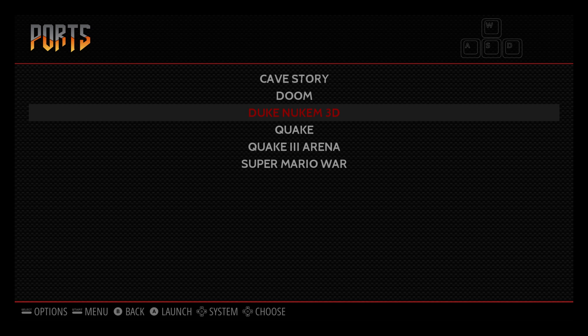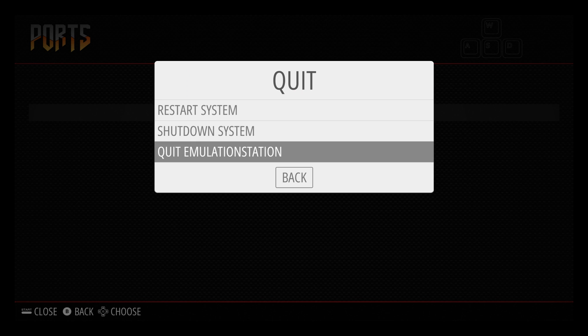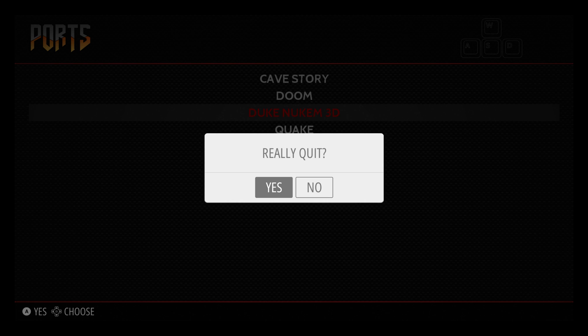To do that, all you do is press start and quit and choose quit emulation station. When we do this, there'll be an option to stay at the command line interface or just do nothing and it'll automatically restart — that's what you've got to do. So don't press anything on the keyboard, just press quit. It says press a button, otherwise in five seconds it's going to restart — which is fine, that's what we want.